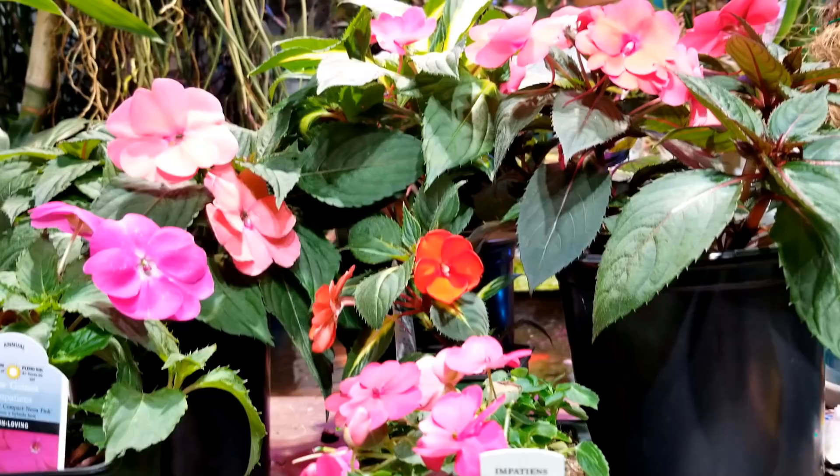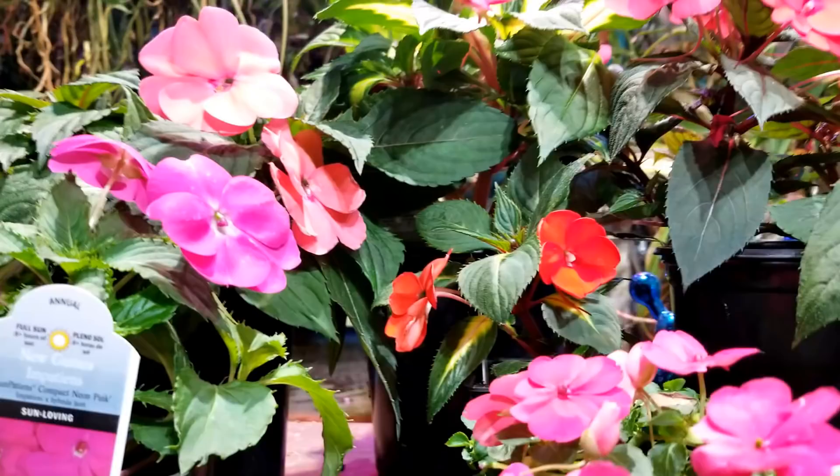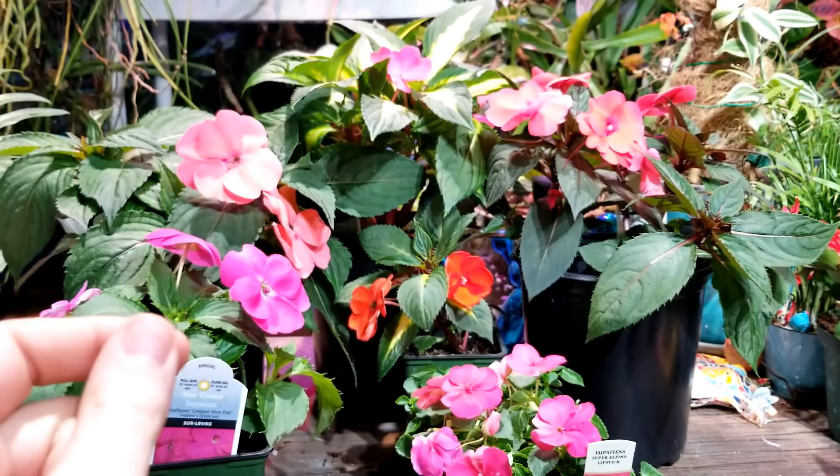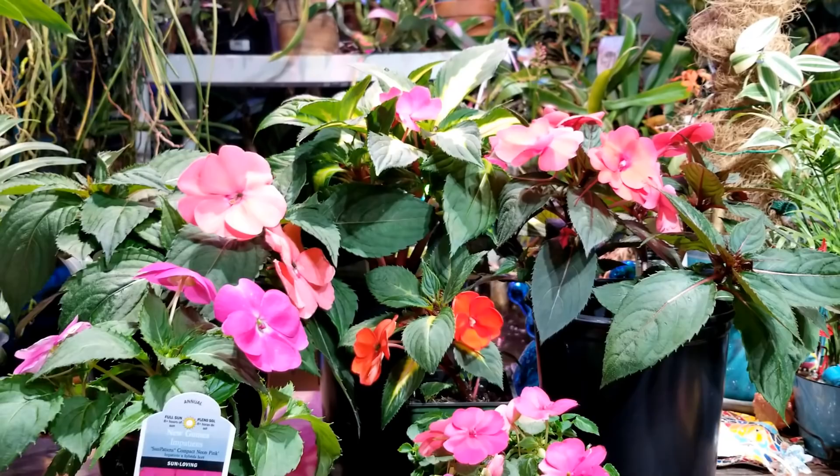These would not be considered a drought-tolerant plant. Impatiens specifically are a plant that I have noticed respond drastically to drip irrigation. If you have these on drip irrigation versus just hand watering them, you are much more likely to get really big healthy plants very quickly.